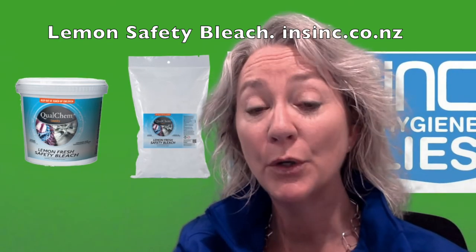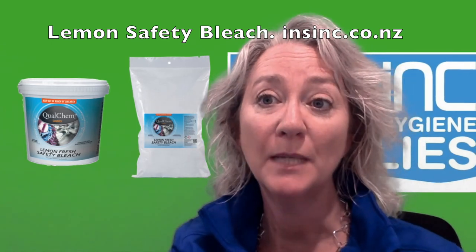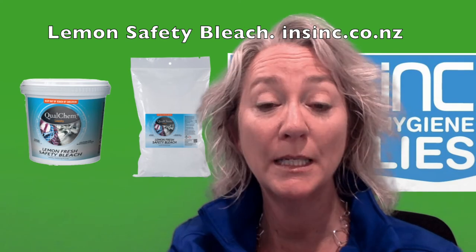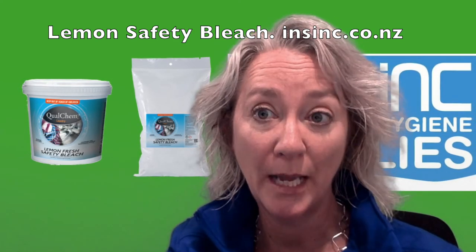Lemon Safety Bleach contains sodium percarbonate. This is known as oxygen bleach or safety bleach. Sodium percarbonate is an environmentally friendly chemical that decomposes into oxygen, water and natural soda ash.